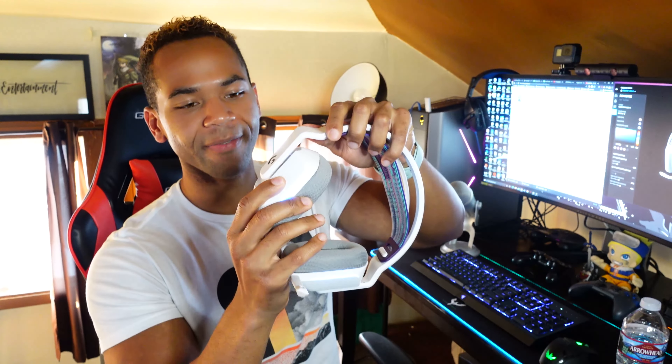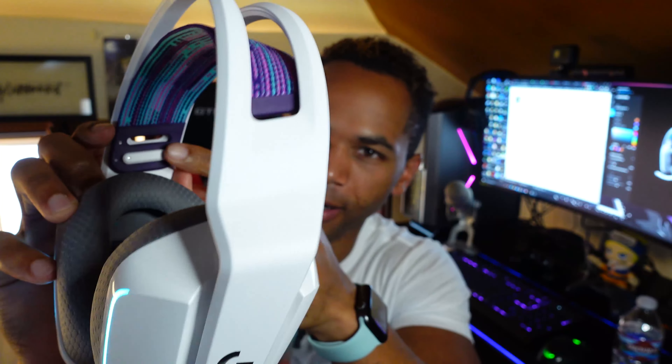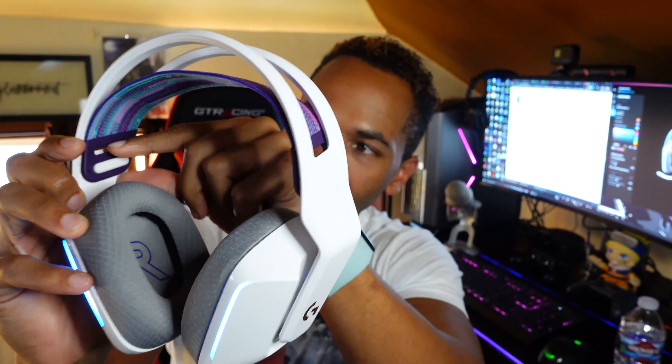One thing I want to show is I didn't think that it had movable earpieces, but it does. It's just very subtle and it's built right into the device. You can also take this out and adjust this band so that if your head is smaller, you can make it smaller so that it fits your head more perfectly.